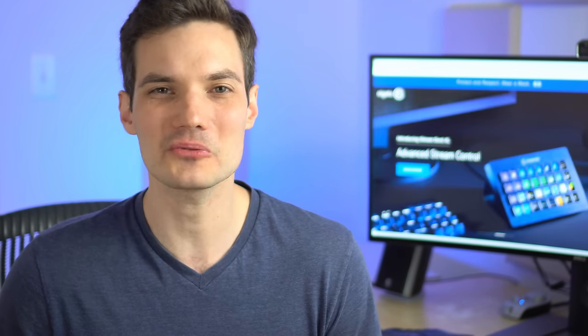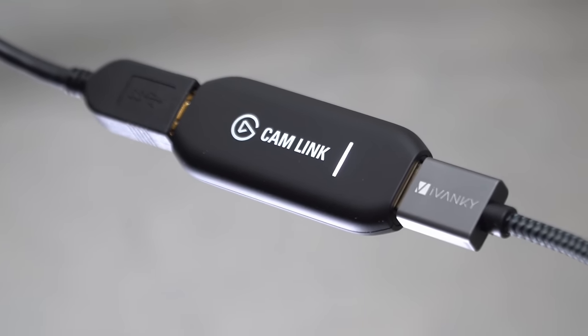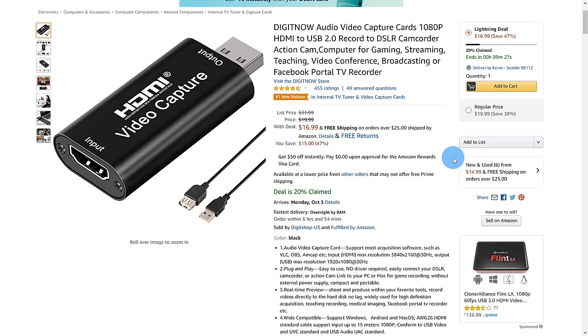In terms of equipment, the price will range anywhere between sixty dollars all the way up to three hundred dollars depending on how professional you want your setup to be. Even at sixty dollars though, you're going to get a really nice setup and look a lot better than with just your integrated webcam. Let's start off with capture cards. A capture card will take the signal from your camera and make it available to your computer so you can use it in applications like Microsoft Teams, Zoom, and Webex meetings.